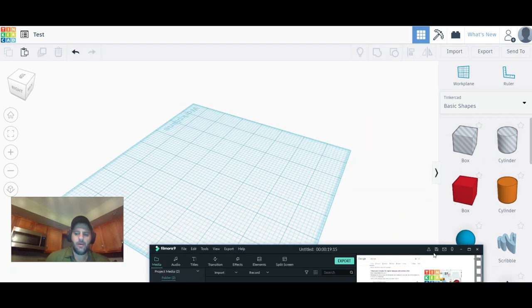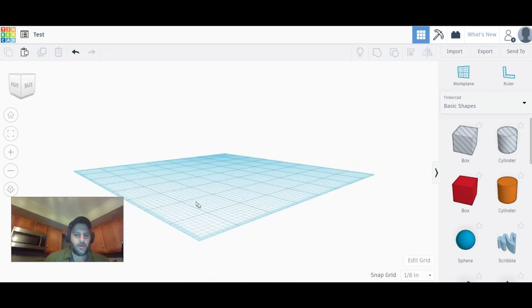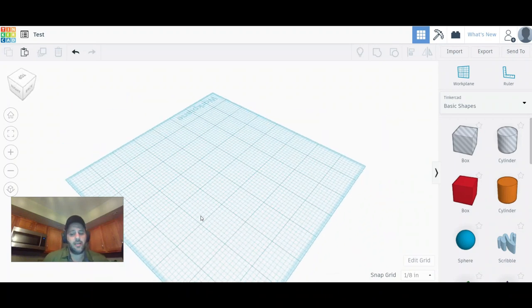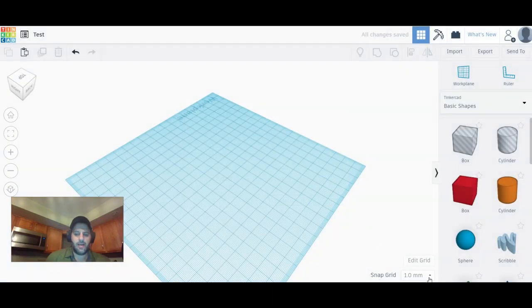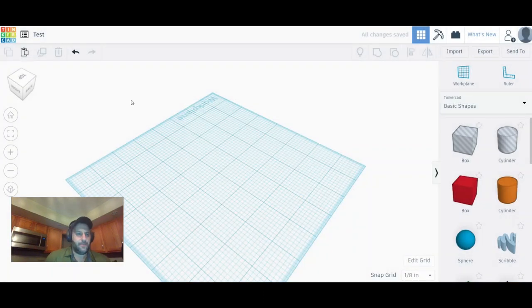Once you're in, you'll see your work plate. The first thing you'll want to do is set your units. I'm from the United States so I sometimes prefer inches. Come down here and hit Edit Grid, then choose millimeters or inches — those are the two main options. Hit Update Grid and everything changes. Hit Edit Grid again to check where you're at when measuring things, then hit Update Grid and you're good.